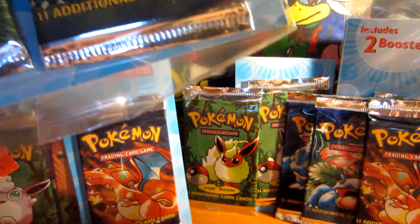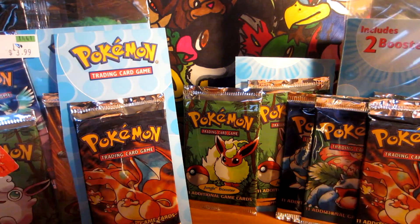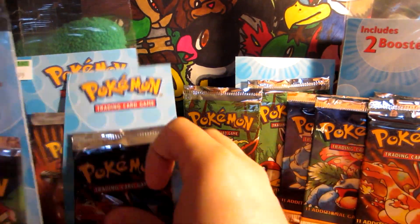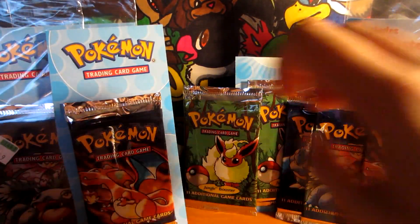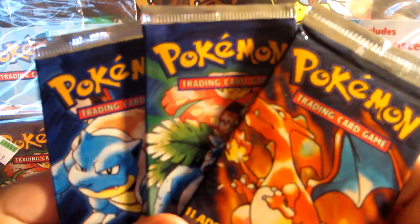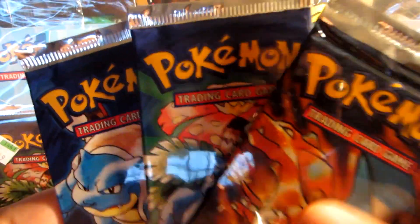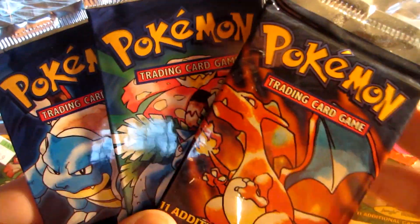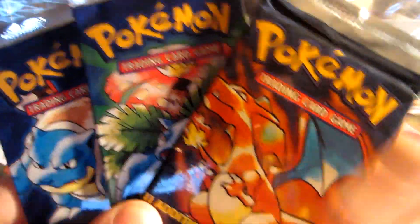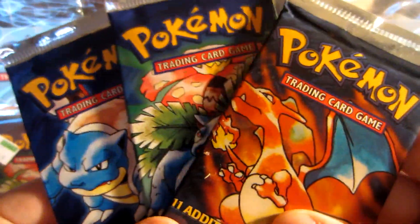So in total we got seven Base Set packs, as well as six Jungle, and then a Gym Challenge and a Legendary Collection. I don't think I'm going to be opening these sealed blisters. However, that doesn't mean I won't open maybe these three loose packs right here, because I do really want to open some Base Set packs. So maybe if I get enough views and subscribers — I'm aiming for around 5,000, maybe 5,500, I'm at like 4,100 right now — I want to make sure I'm at a good number before I start opening these.